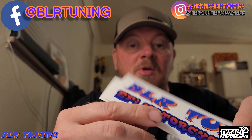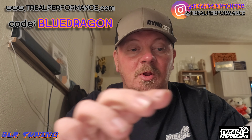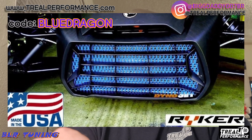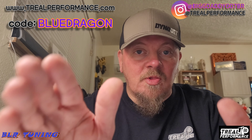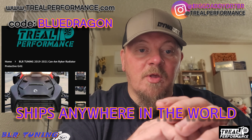Don't forget if you're on trailperformance.com, you can use my code at checkout and save 10% off your order — the code is capital letters BLUE DRAGON. Also, some big news: my radiator protective grill for the Can-Am Riker, which you could previously only order through me via Facebook Messenger or Instagram with U.S. three-day priority shipping, is now listed on Trail Performance's website. So they now carry that in stock and you can place your order directly through them — and you can still use my code to save 10% off.